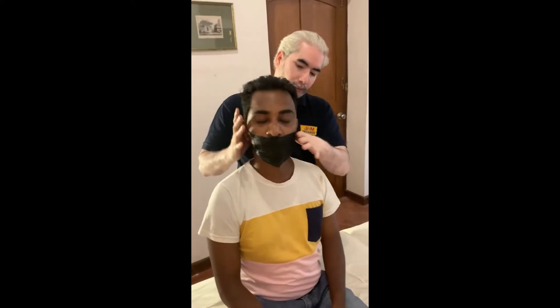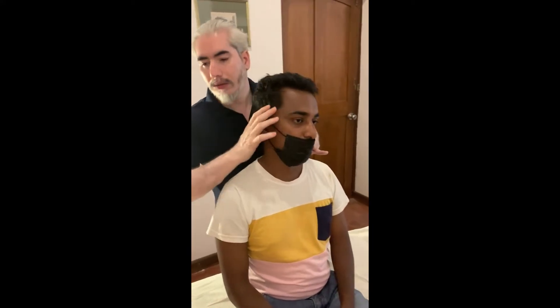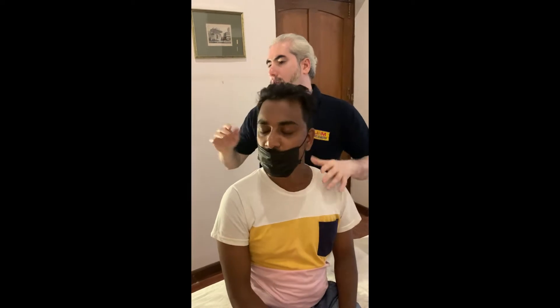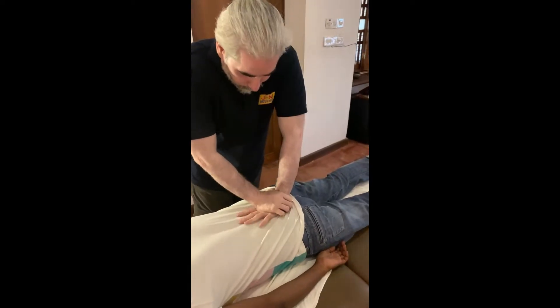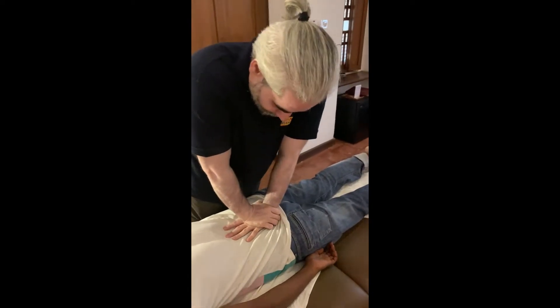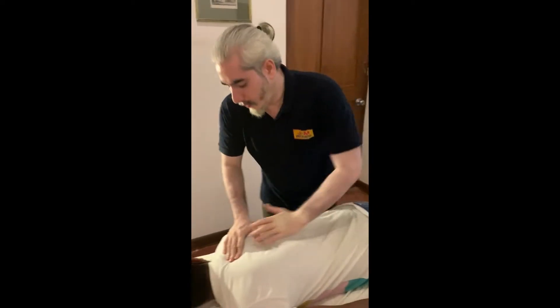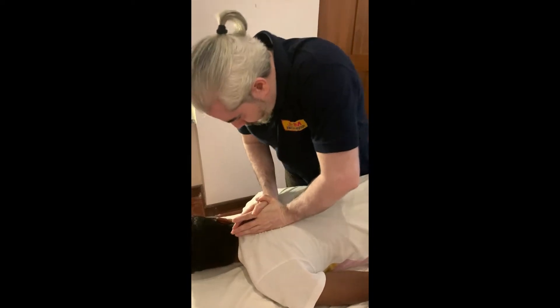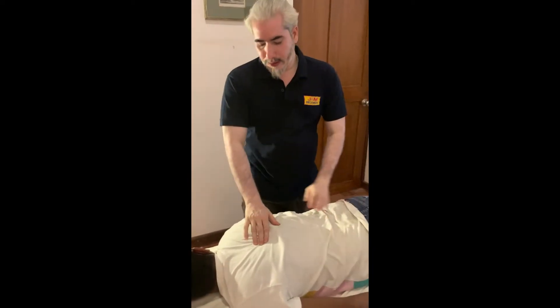Nice. Breathe. Breathe out. Very good. Breathe out. Yes. Breathe, breathe out. Nice. Good.